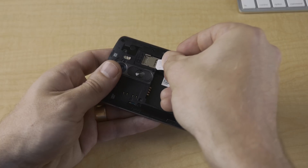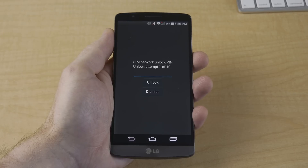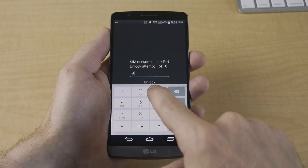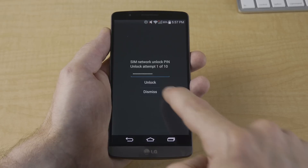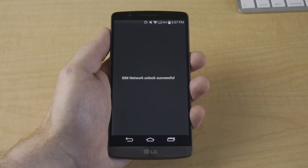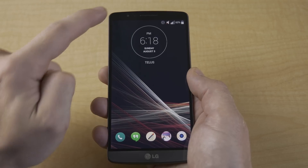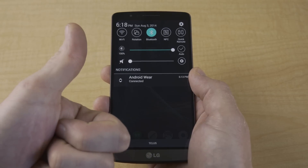Once you receive your unlock code, with your device powered off, insert the SIM card of the carrier you want to use your device with. After inserting your SIM card, power your device on and you should see a window that asks for a network unlock PIN. This is where you enter your unlock code received in your email. Enter the unlock code and press either OK or the Enter button. If you entered it correctly, the window should say Unlock Successful, and your phone will probably reboot. Within a few moments, you should see your cell strength status bar icon change to reflect the new carrier.